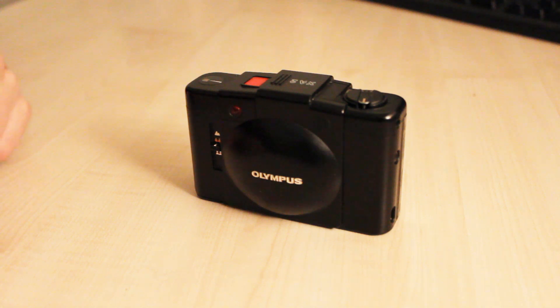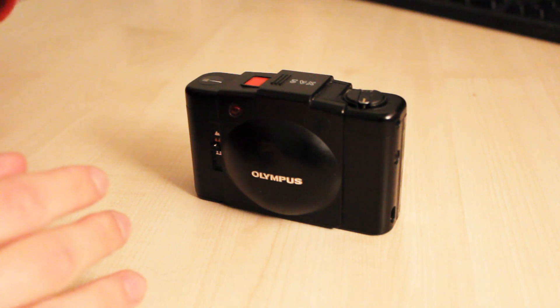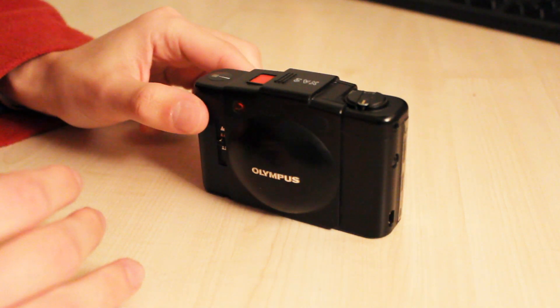Hey guys, it's Matt Gabriel here and welcome back to another 35mm camera review. Today we will be looking at the Olympus XA2.